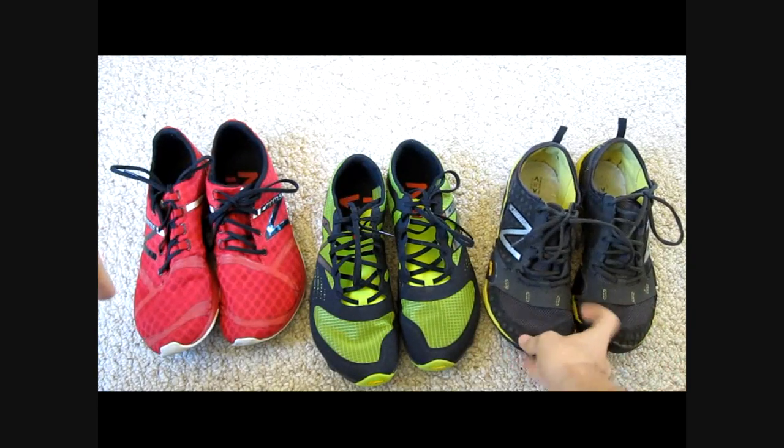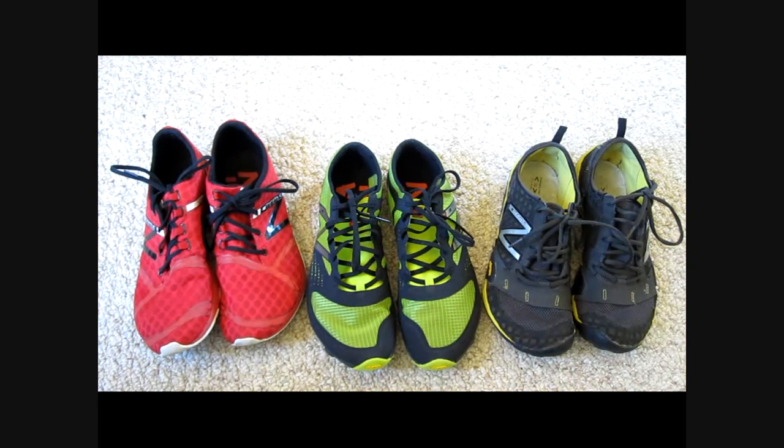So all in all, I think New Balance has an interesting lineup for us to check out here.